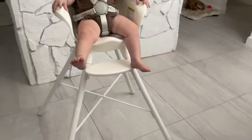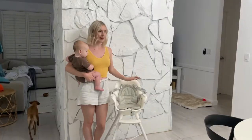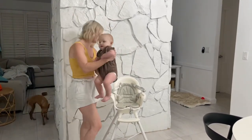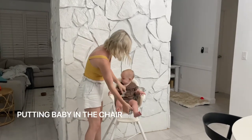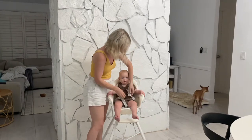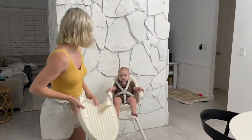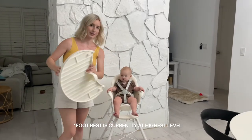Let me break it down to table height. I currently have it at table height and I'm going to show you how to put your baby in it. It is very easy to put baby in. It's got the five-point harness which is all completely adjustable, and the footrest is adjustable as well — it goes to different levels.